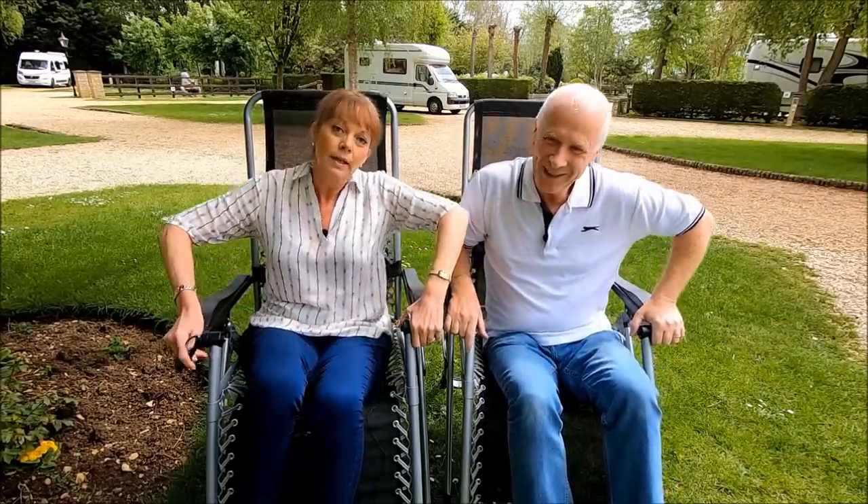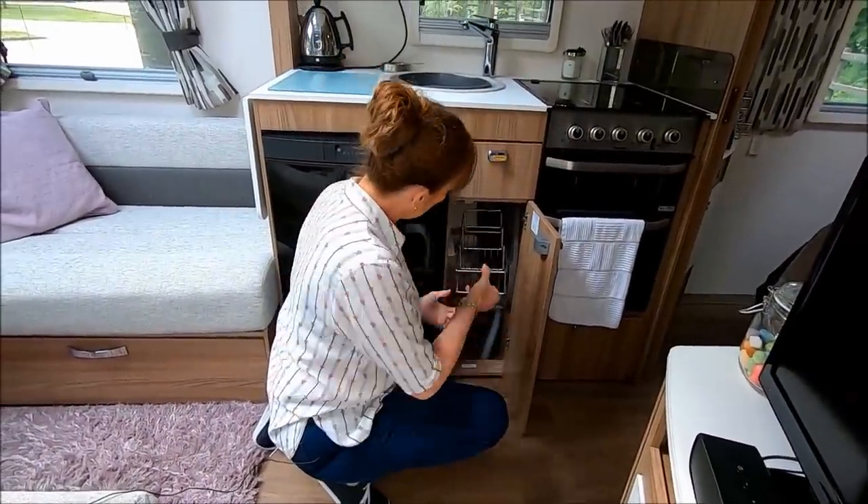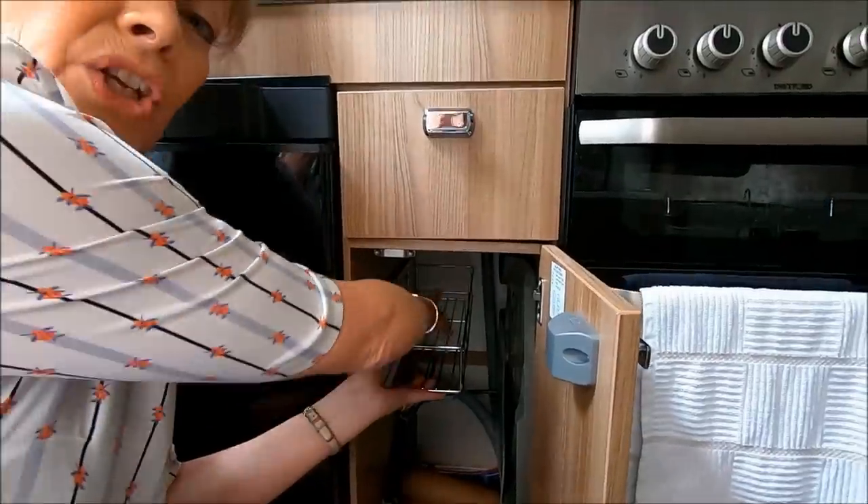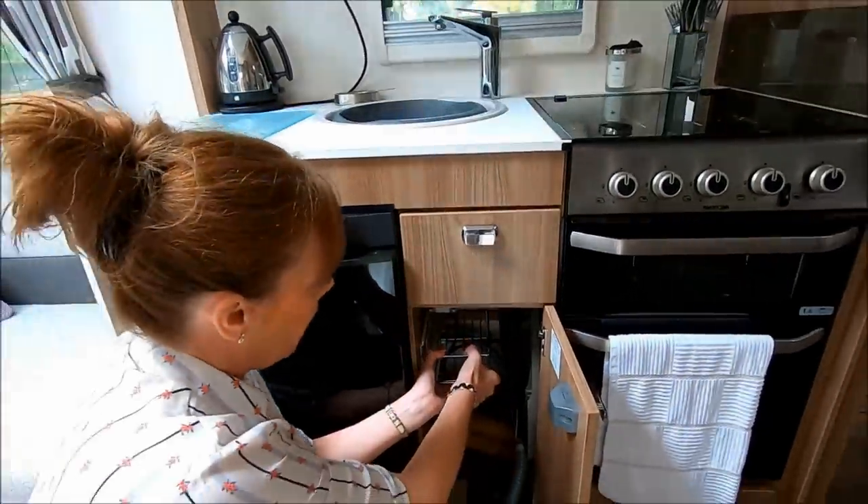This next one is something I've been waiting ages for Keith to do. We covered it in the tour of our Swift Vogue caravan - it's the wire basket that sits in the cupboard under the basin. It's really a waste of space. The wire basket was there and you couldn't pull it out, and it's only a narrow cupboard. Let's go show them so they can understand what we're talking about.